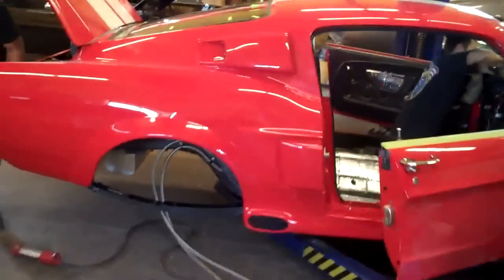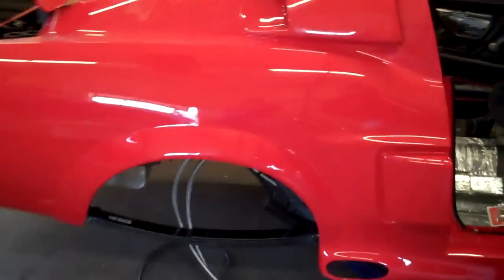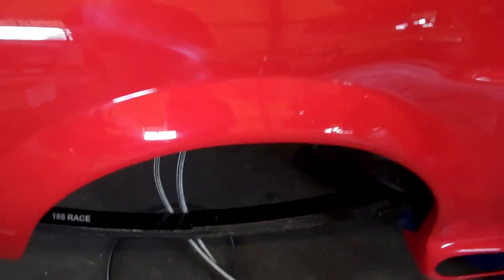This is the intro model that will be at the Shelby Meet, coming up here in June.